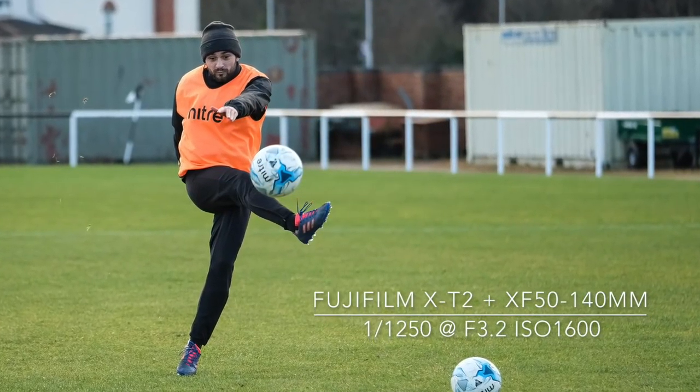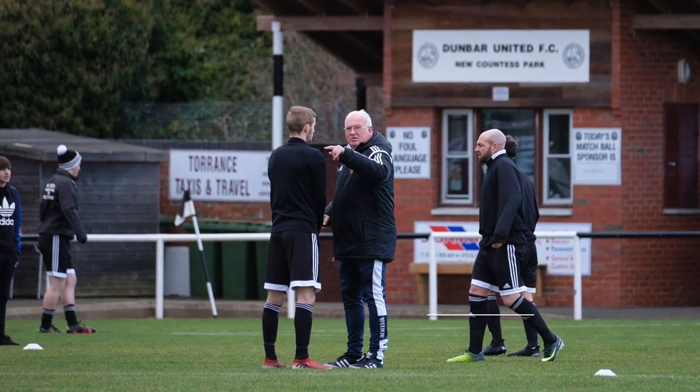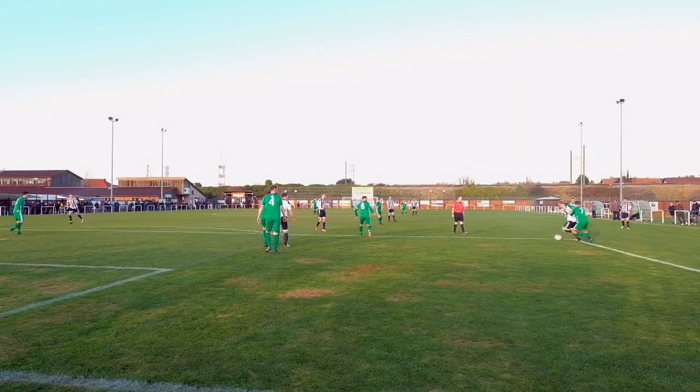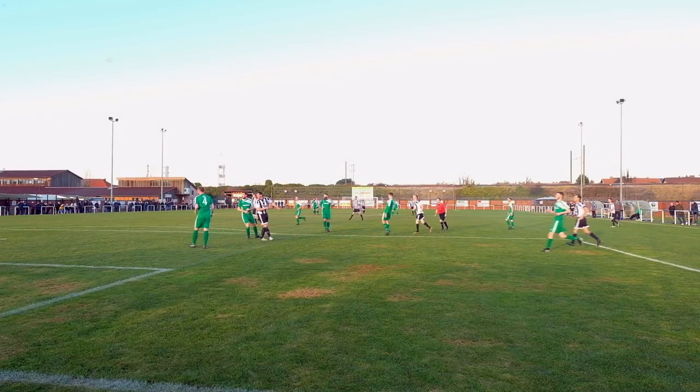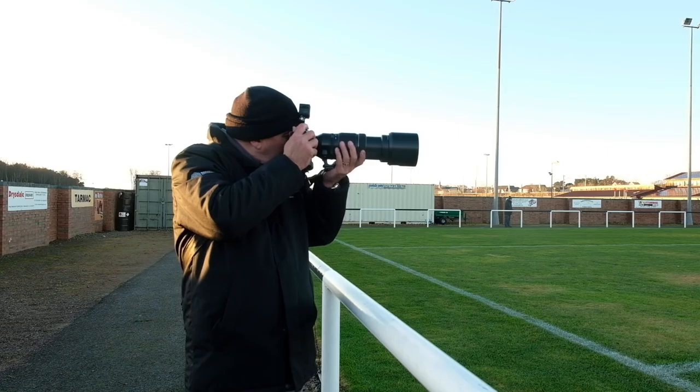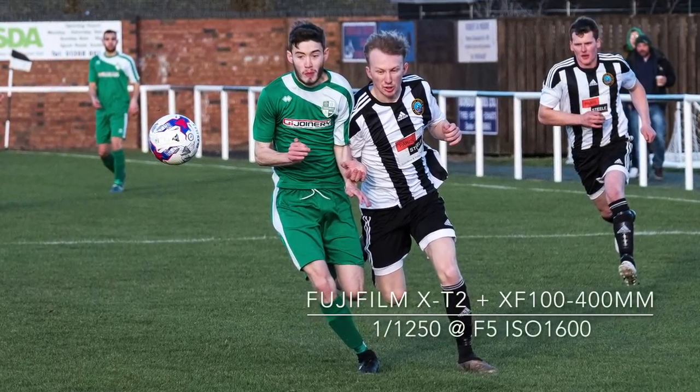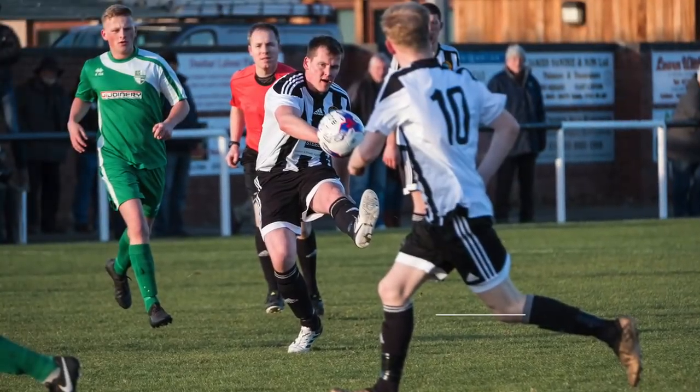I recommend you go along to your local non-league club where the access is far better and you might be able to get some access to the pre-match training sessions as well. My local club is Dunbar United and they play in the East Premier League in Scotland. I went along for the final game of 2017 against Thorns and Hibs to show you how to get some great action images from the spectator areas.